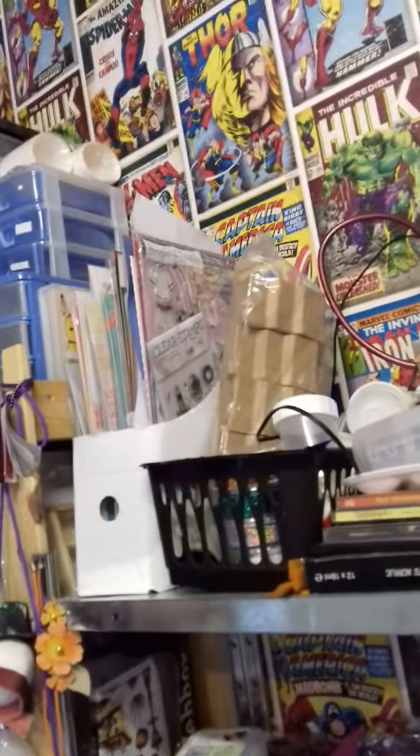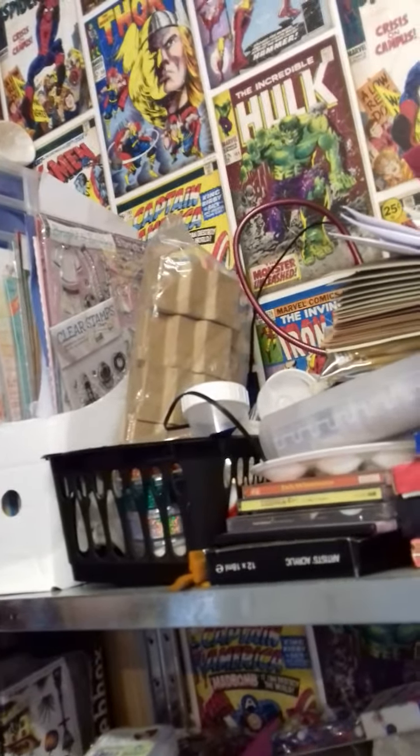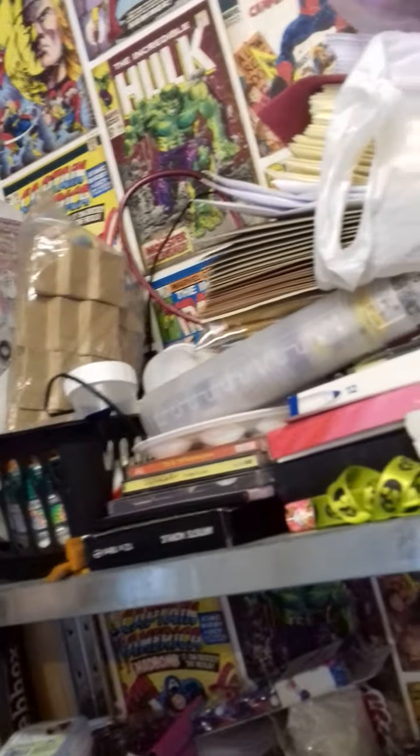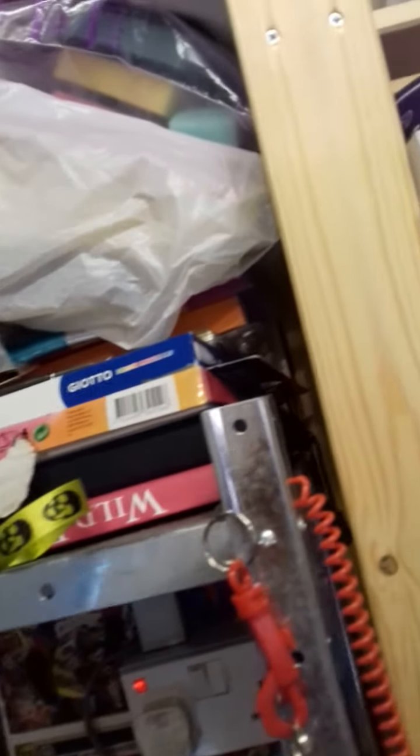Up the top is a box with A4 stamp sheets out of the magazines. Some Christmas tree boxes for alterations, some envelopes. And that's my gelatos and my acrylics, watercolours — things like that are all in there.